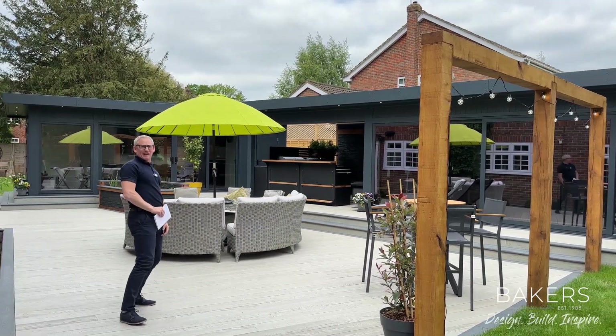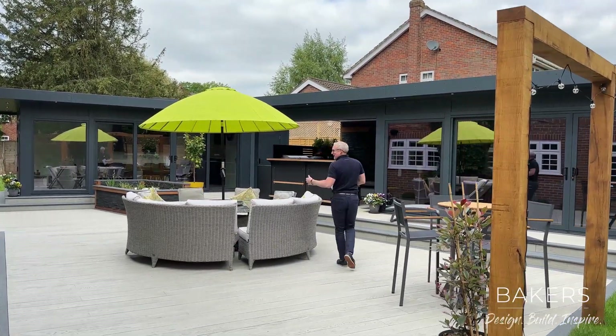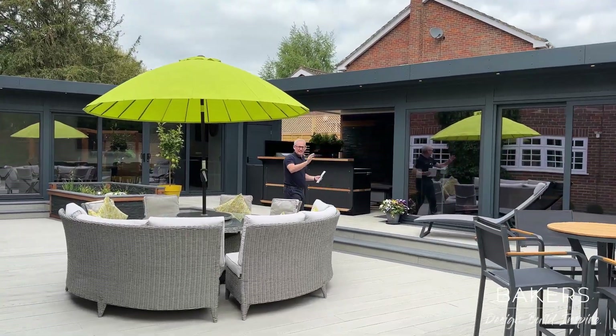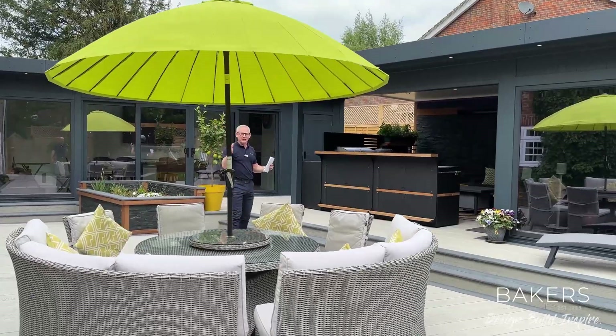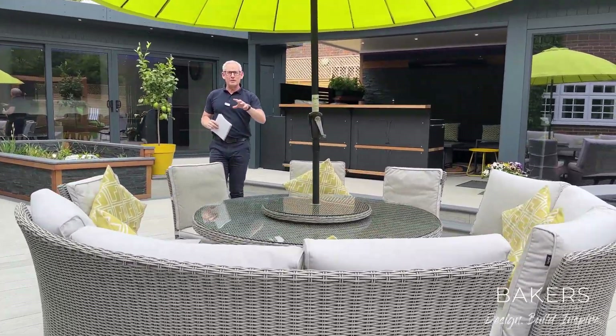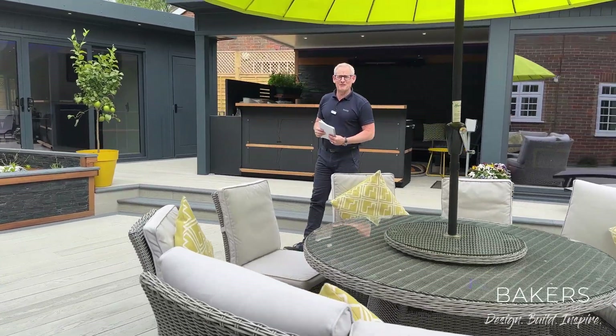As we come along here you can actually see the two buildings, which we'll show you inside later. These touches of timber and light really do work well. The Grillo kitchen — I knew really early on that the client was going to use them, and they're a fantastic brand.